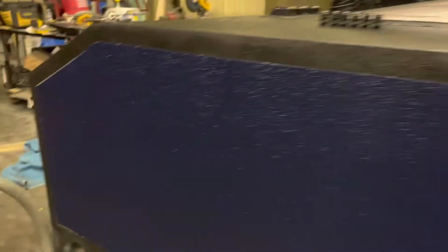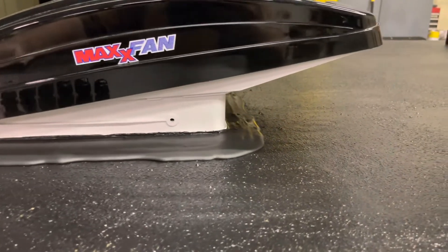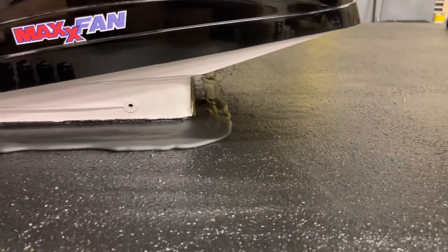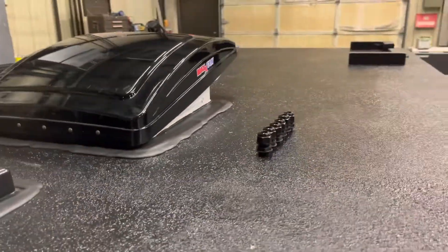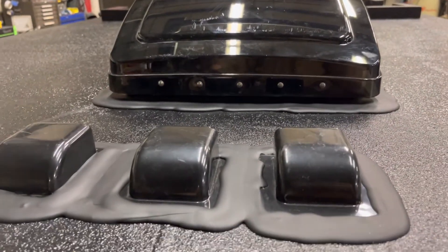While I was at it, I had time in between coats. I put my lap caulk on here and that has come out very nicely. You can see it's all the way around my Maxair fan, and I got all three of my glands in here for the electrical.